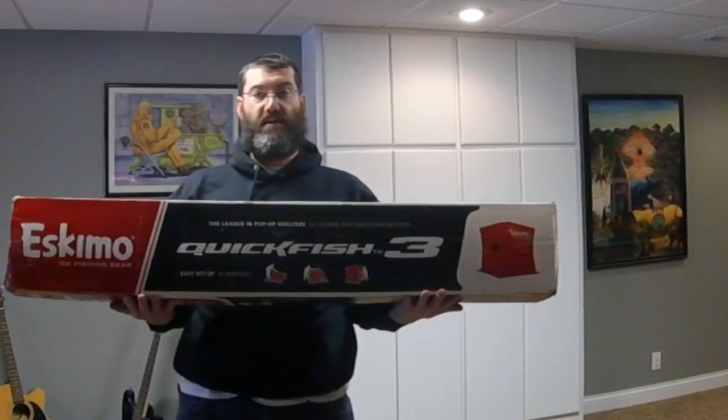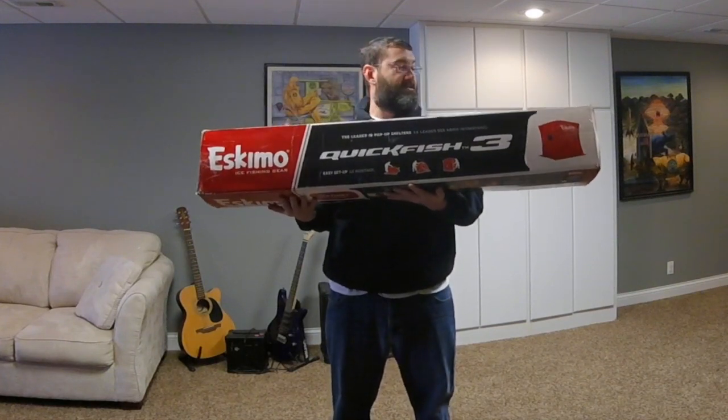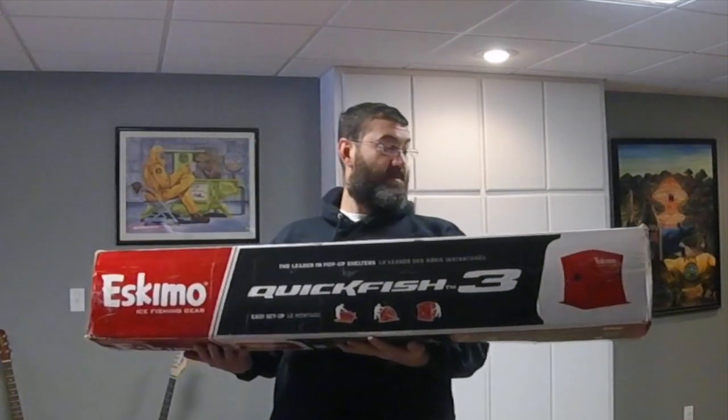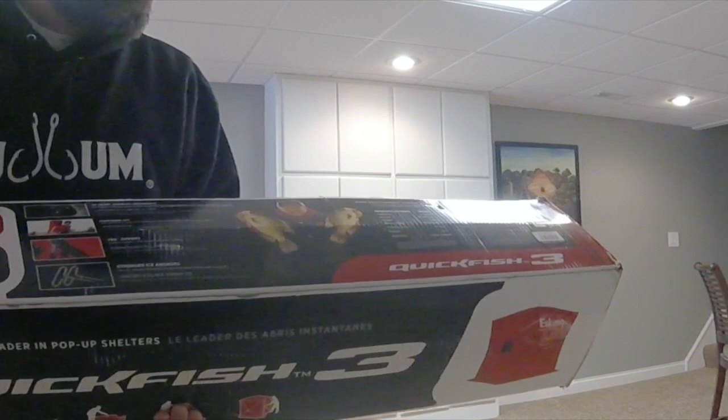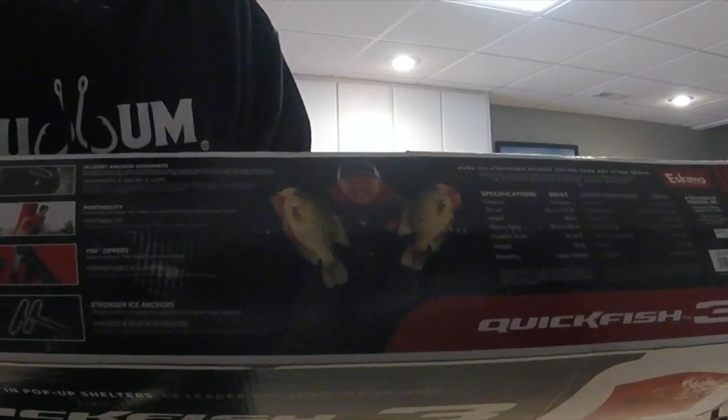Let me just get the obvious question out of the way — yes, this is an Eskimo brand ice shack. I do not believe any actual Eskimos were used or harmed in the making of this ice shack. Fishing buddies, it's me Mark, otherwise known here on YouTube as Eating Lunch. This is my review of an early birthday present: the Eskimo QuickFish 3 ice fishing shelter, which supposedly holds up to three people.